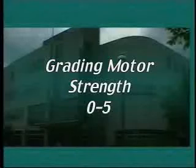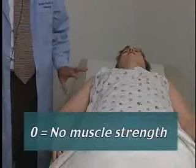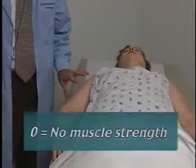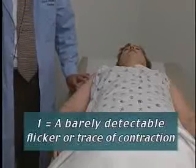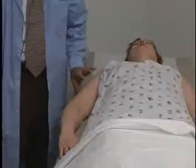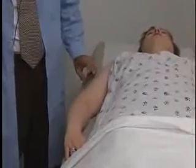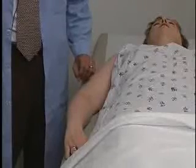In the motor examination, muscle strength or power is graded on a scale of zero to five. Zero is the worst, meaning no visible muscle contraction or movement at all. Next is one — where, for example, we're testing strength in the right deltoid muscle and I ask the patient to abduct at the shoulder. With a grade one, I might see a little twitch or flicker in the deltoid muscle, but I really don't see any gross movement of the limb. That would be only a grade one at best.